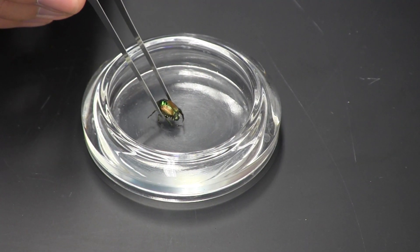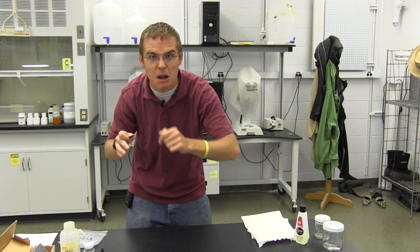One of the tools I highly recommend for insect hunters is a set of forceps. These are soft touch forceps and are great for handling those specimens so they're in pristine condition when we're ready to mount them.